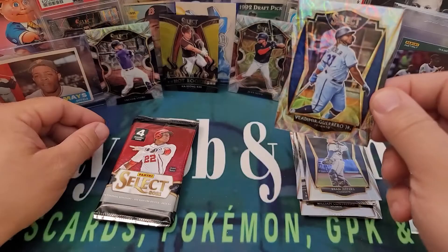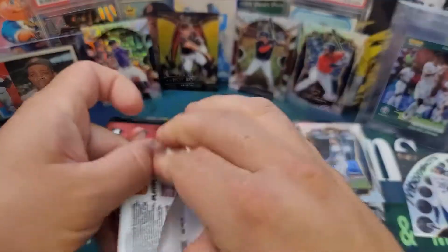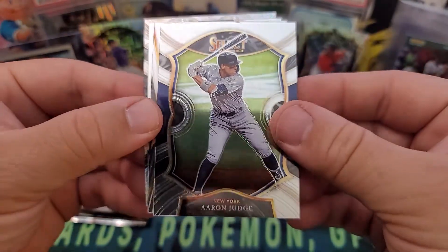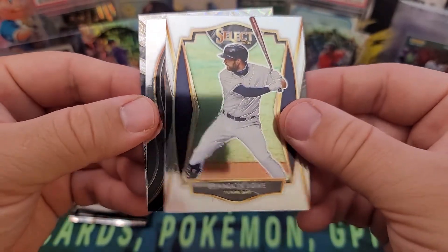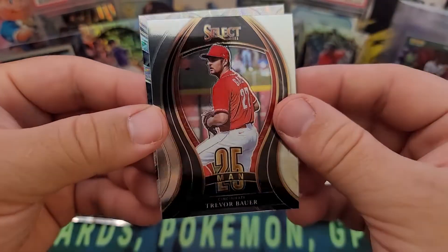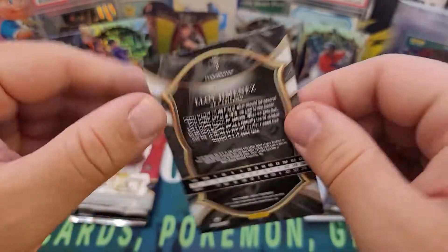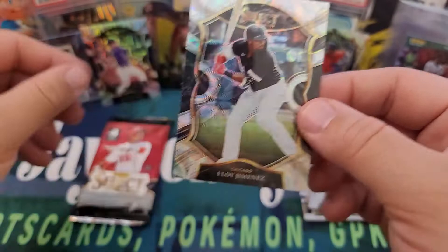The limit was two boxes when I got these and I haven't seen them on the Target website since. We got a nice Aaron Judge, Brandon Lowe coming out next, Trevor Bauer — the man — and our scope is Eloy Jimenez. That's concourse level and actually pretty cool too. Not too shabby, we'll take it.